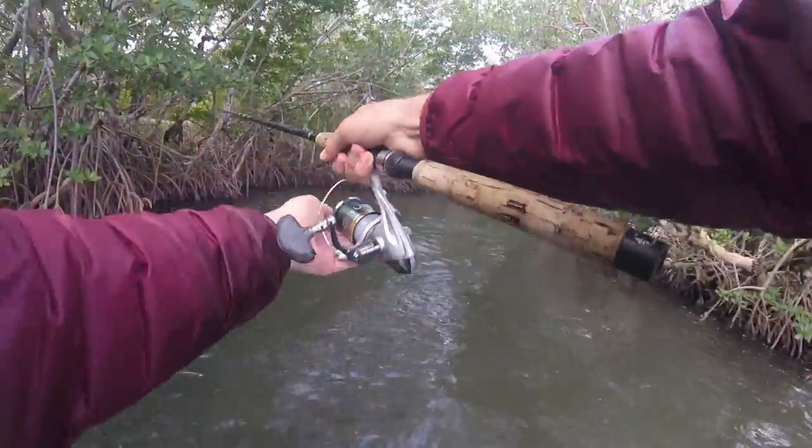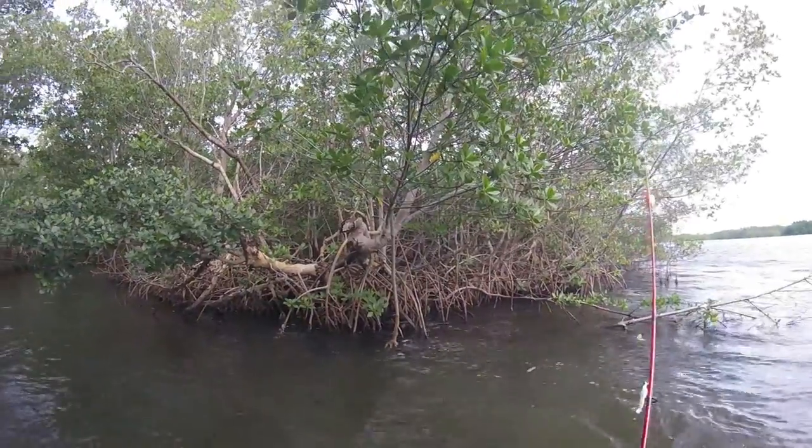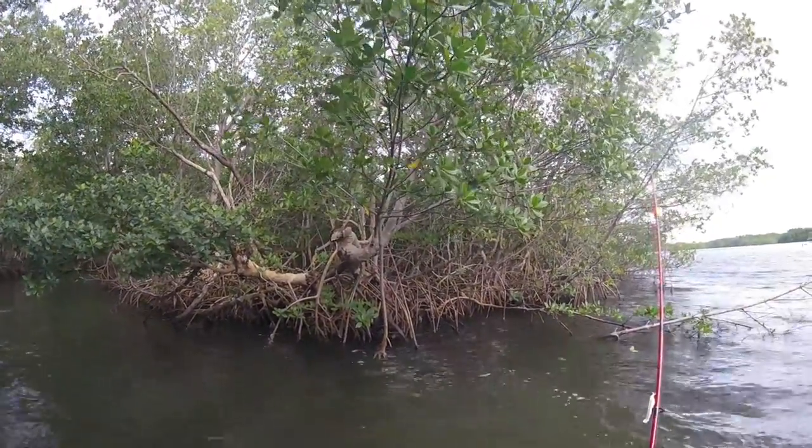Hey, at least there's a lot of fish here, you know. There we go!